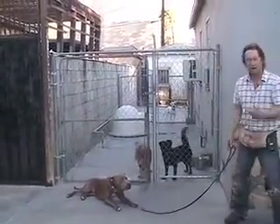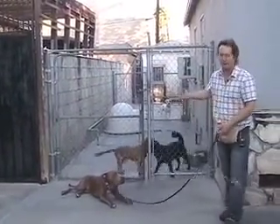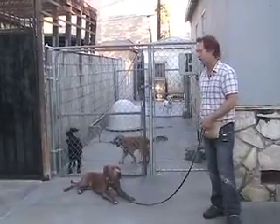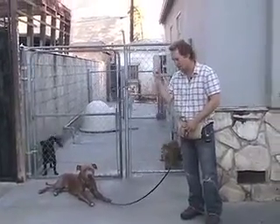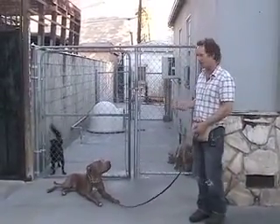He'd much rather get chicken than to go off on other dogs or other people or anything. So always when you take him out and practice this stuff, make sure you have your chicken with you — or your natural balanced sausage, whatever you're going to use.